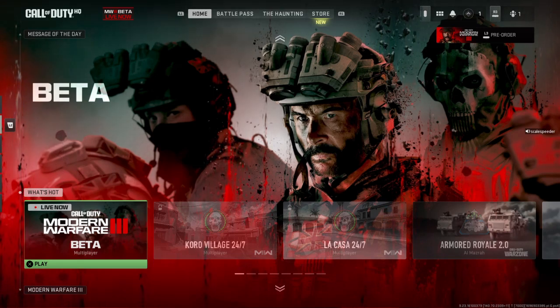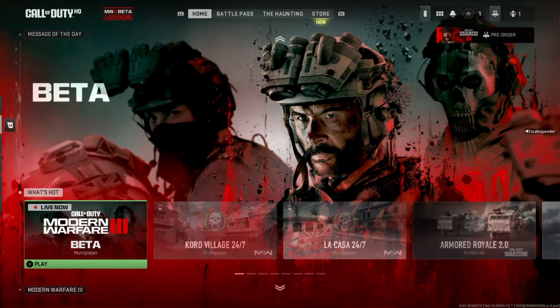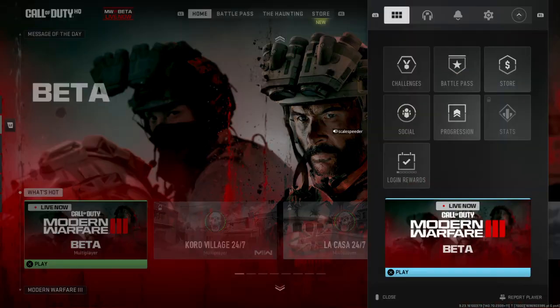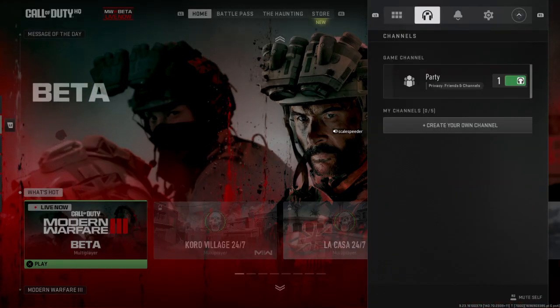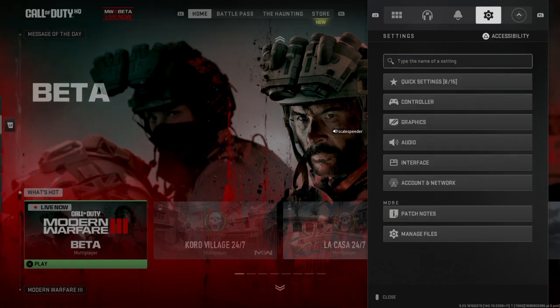what you need to do is on PlayStation press your Options button, or on the Xbox controller that would be the button with the three lines in the top right side of your controller. Then you want to use your top right shoulder button — R1 on PlayStation, RB on Xbox.